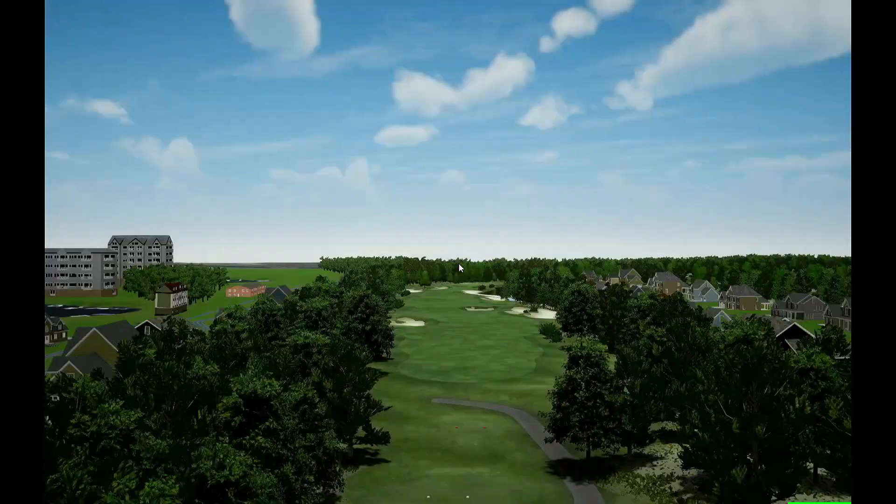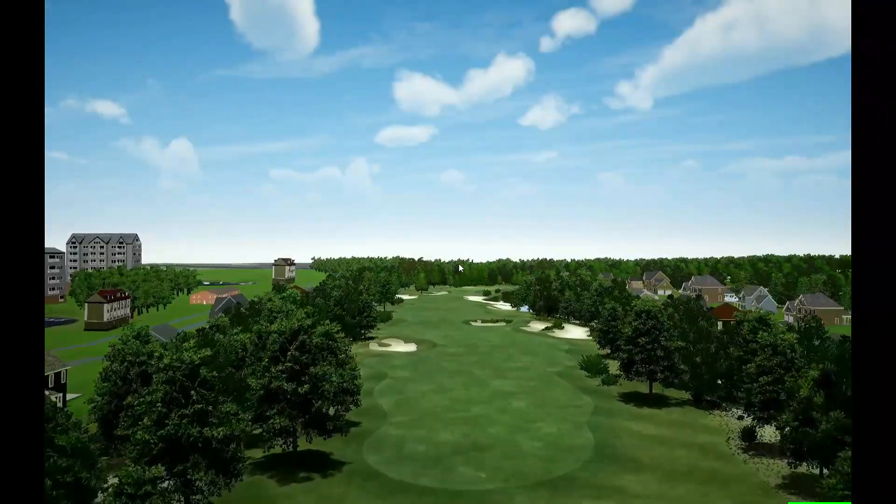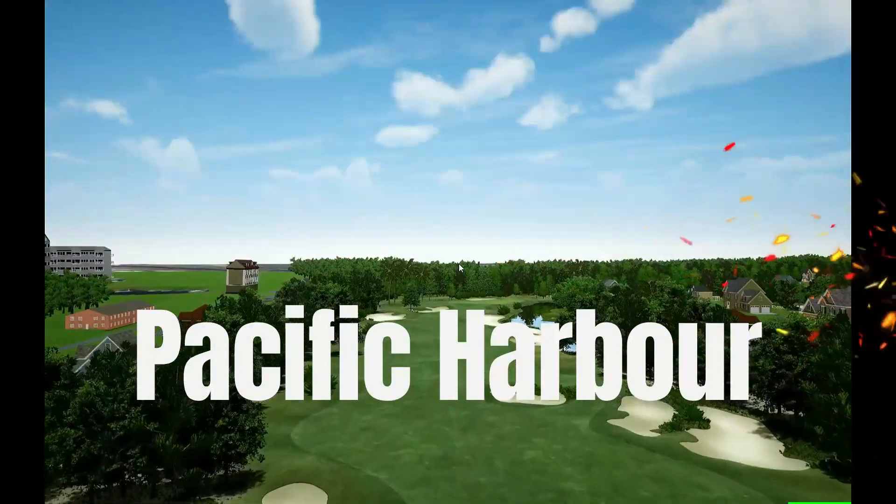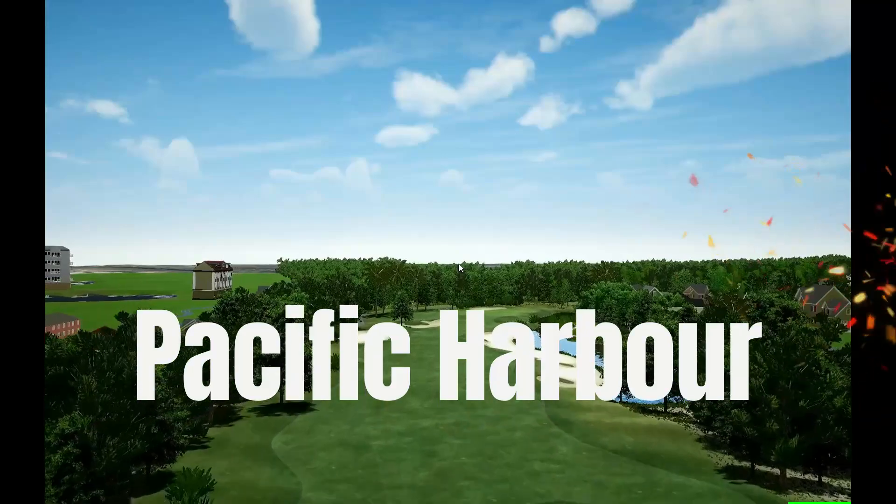Alrighty folks, we are at Pacific Harbor, and what I will say about this one is it is our first round using the Bluetooth Direct from Garmin to PC connection.